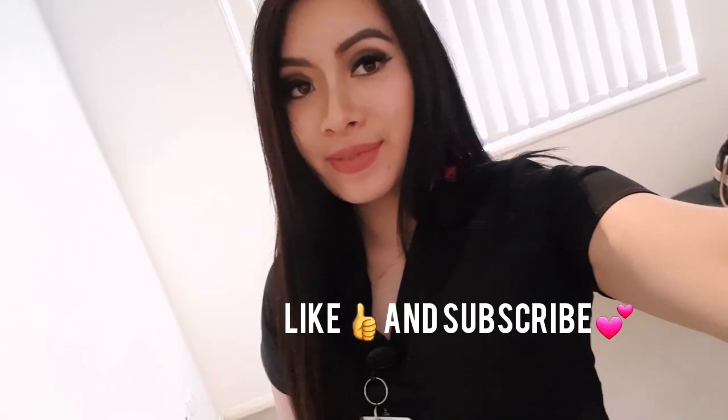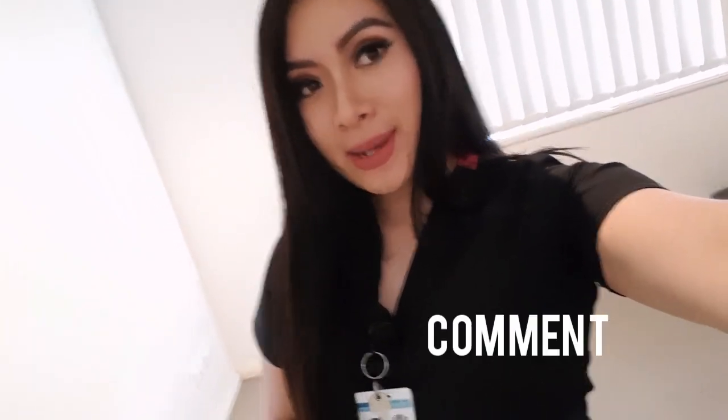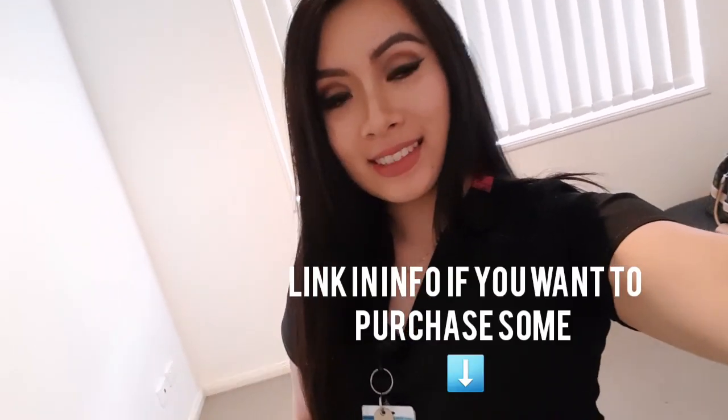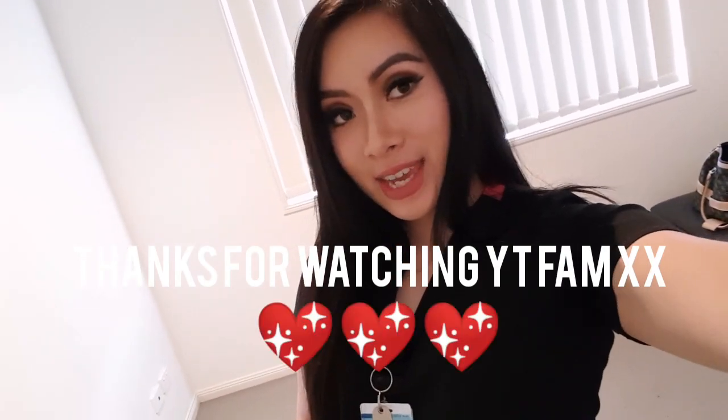Love them so much. Alright guys, so that's the end of the video. Thank you very much for watching, I hope you guys enjoyed that one. Please like this video and subscribe for more videos in the future. Comment down below what scrub colour set you loved the most, and if you're going to pick some up, please let me know what colours you get. Thanks very much, hope you guys all have a lovely day — I'll see you again, bye.